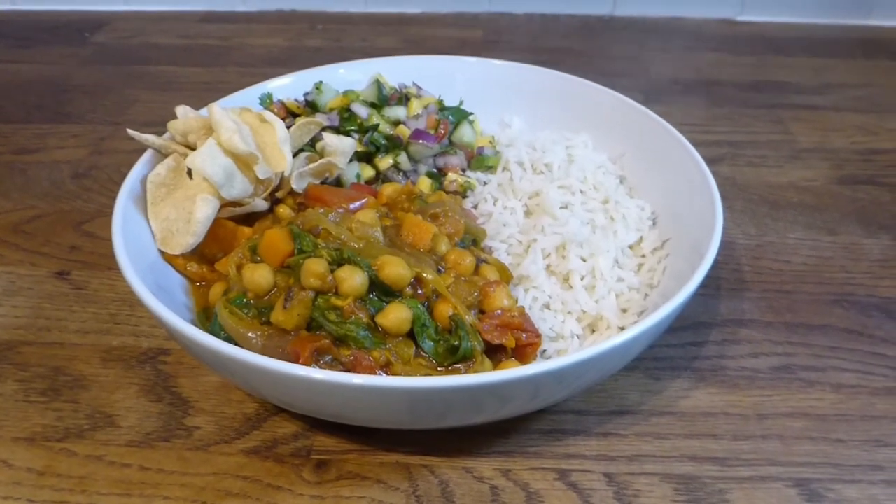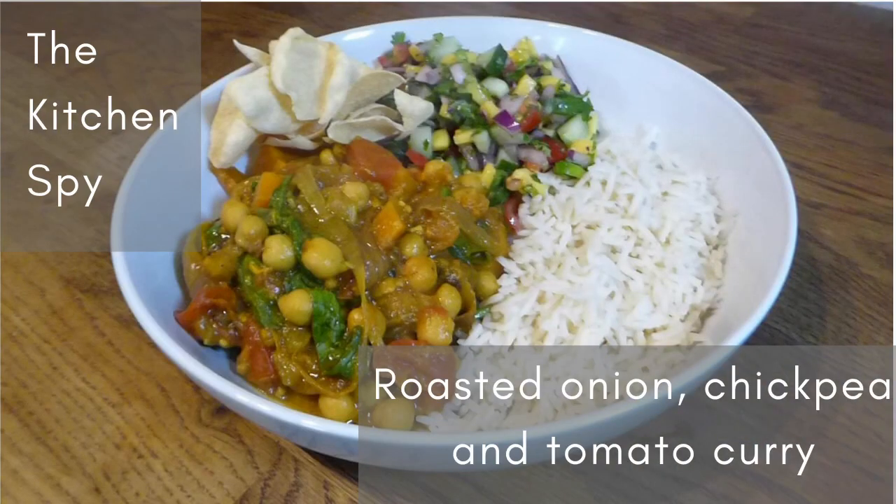This made six portions and I've frozen the extra four. We've since eaten the frozen version and it does freeze really well — the only thing is the sweet potato goes slightly mushier, but it's no big deal. I would heartily recommend this recipe. If you give it a go, please let me know how you get on. If you enjoyed the video, please give it a thumbs up, and if you're not yet a subscriber and you'd like to see more recipes, food hauls, and meals of the week, please hit that subscribe button. Thanks very much for watching — take care, see you on the next one!